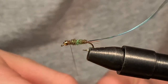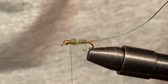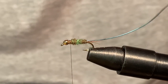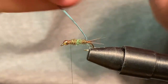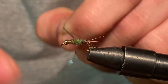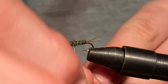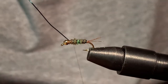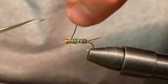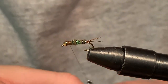Now I'm going to take a couple wraps around the head to push this dubbing down a little bit, and that's going to give me a little bit of room. Now we are going to wrap our wire up. So let's take our green wire and wrap one wrap forward, and just do even spacing the whole way up. You'll probably get four or five wraps before you have to tie it off. We'll just tie it off right here and cut your tag end. Making that look nice.